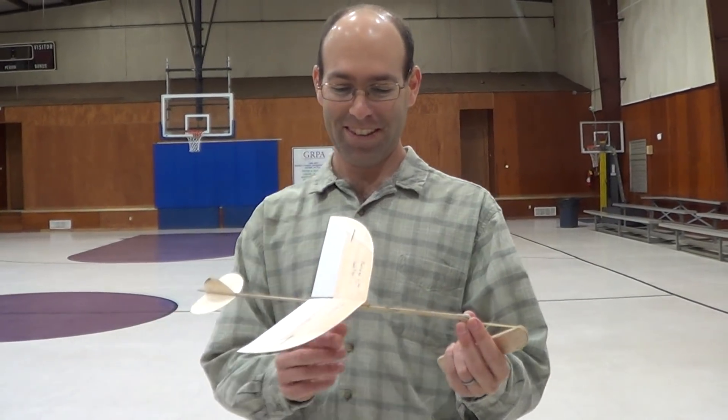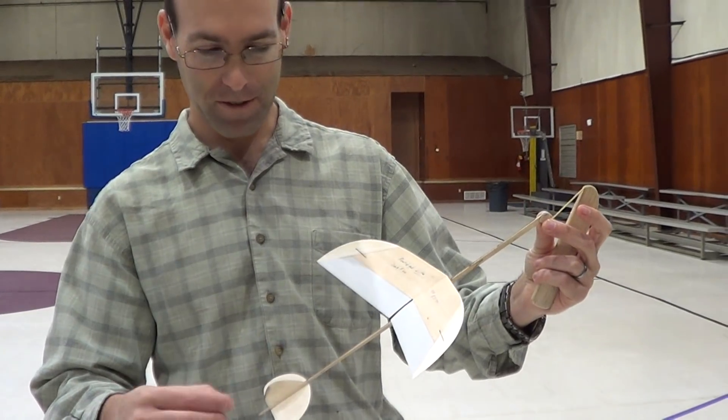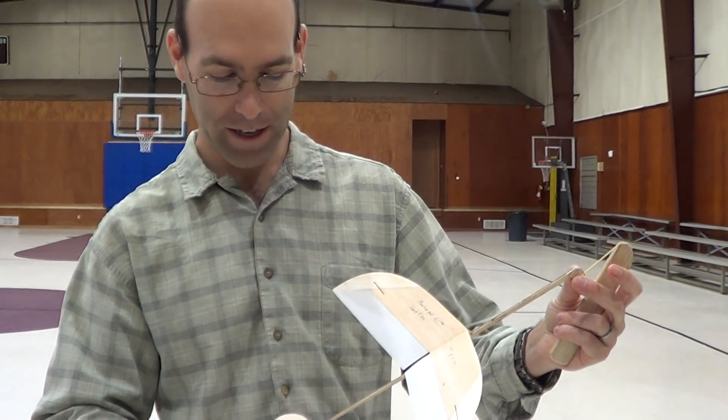Every time you're here, I want to get better. So we're here with the Protégé Light. This is the prototype, the original one I built. And so this is just to give you a quick flight demo.